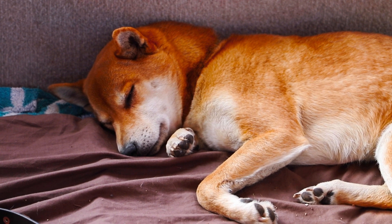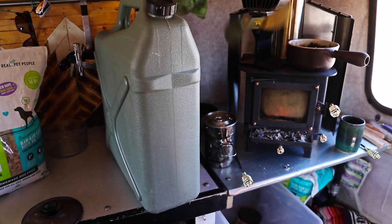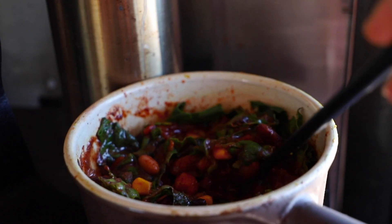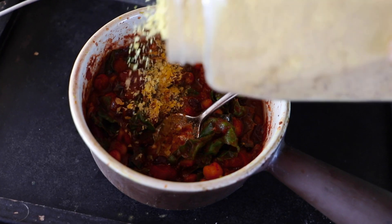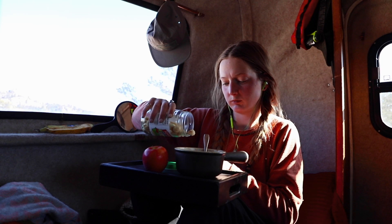I add warm water to rehydrate the food, but on this day the water is frozen, so I will come back to the dog food when it's thawed. To the chili, I add nutritional yeast for flavor and B vitamins, and turmeric for its anti-inflammatory properties, and eat it with some oyster crackers.